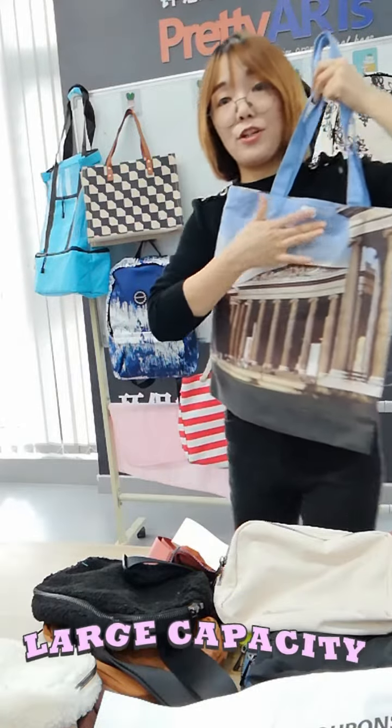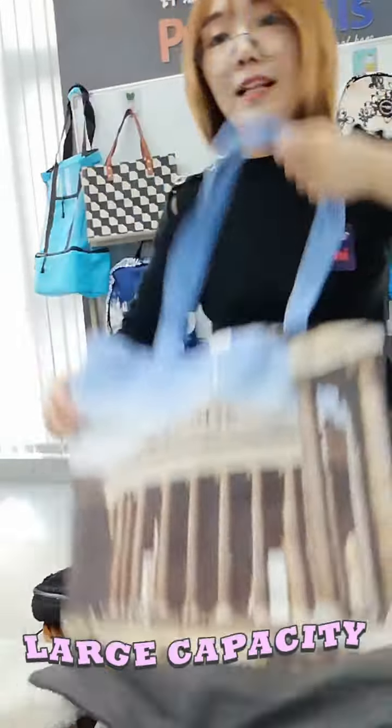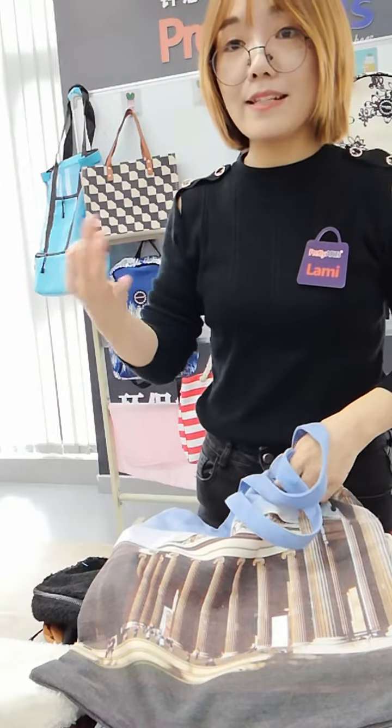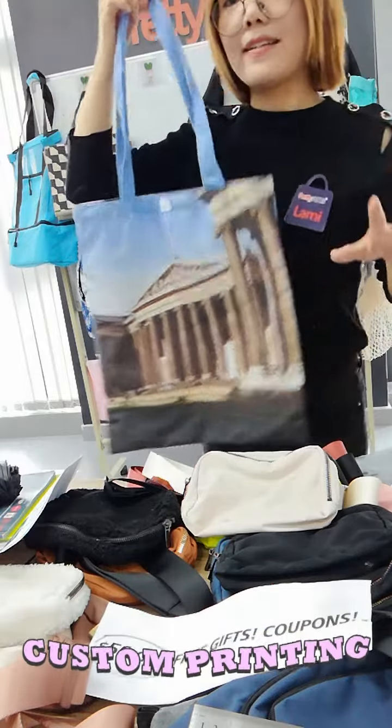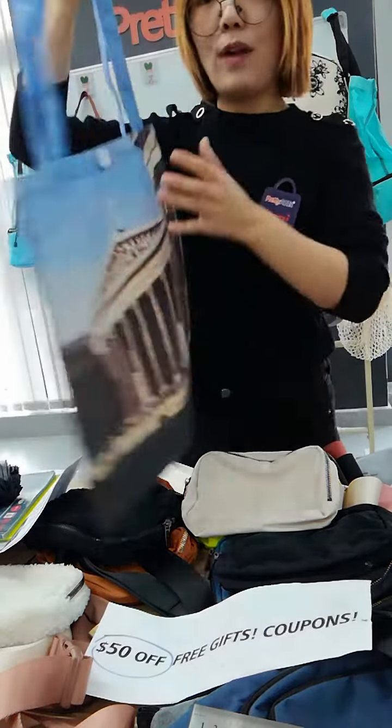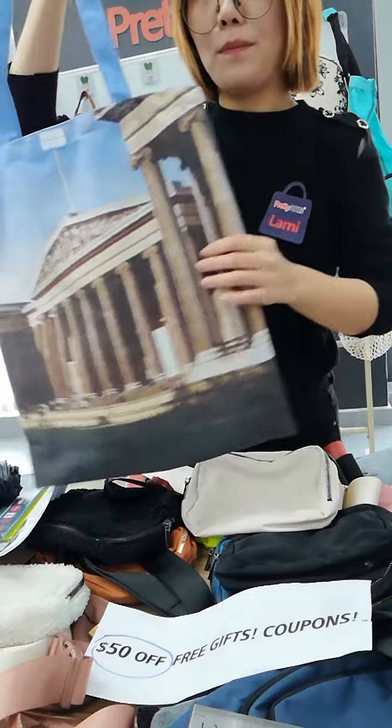You can fill it with your books, umbrellas, or tablets. You can customize with full printing, and we can also accept logo printing, heat transfer printing, and digital printing — any kind of printing you want.